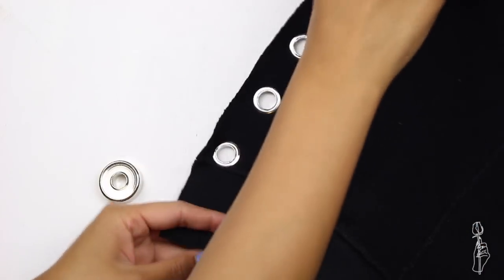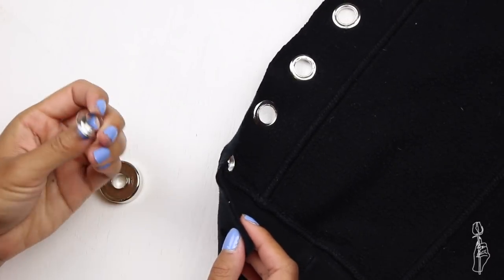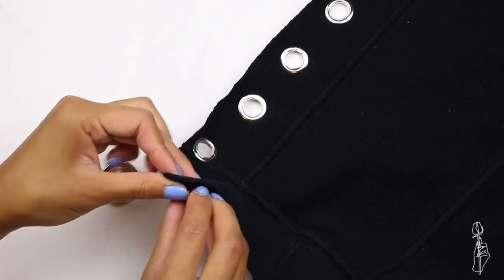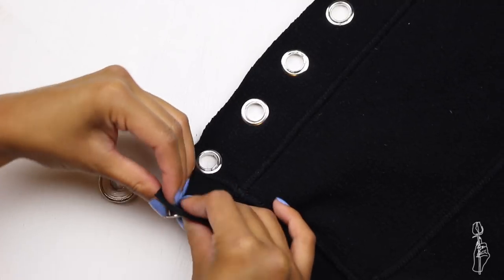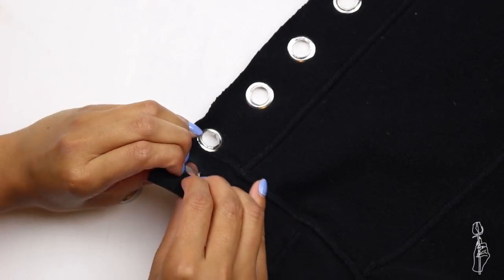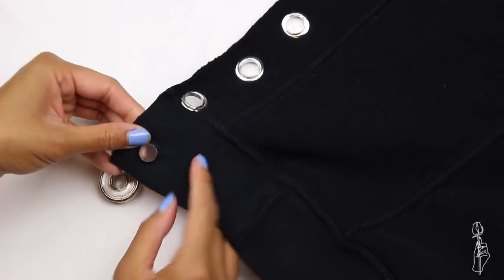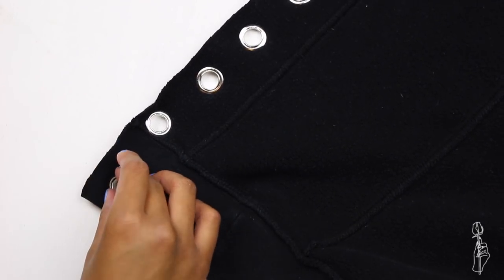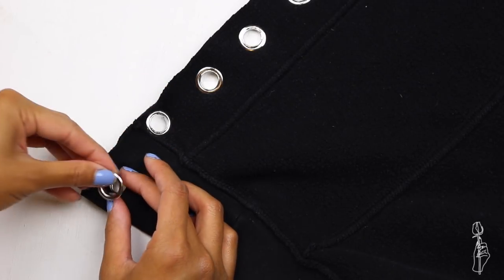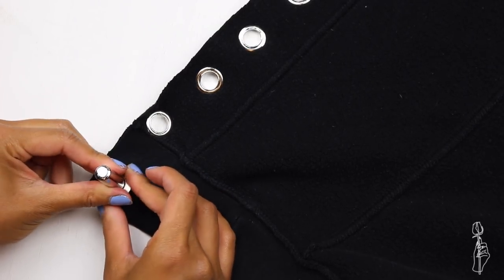So if you guys don't know how to apply a grommet, I will quickly go through it. All you have to do is grab the base of the tool and then flip your garment inside out. You want the wrong side to be facing up and the right side to be facing down. Grab the grommet with the longer tube on the inside — there are two sizes, one with a longer tube and one with a shorter tube. You're going to pierce it through the right side first so that the tube comes out on the wrong side, and then place the grommet onto the base. Grab the smaller grommet with the smaller tube and place it on top with the right side facing up. Then grab the final tool, place it on top, and give it a good 20 whacks with your hammer.